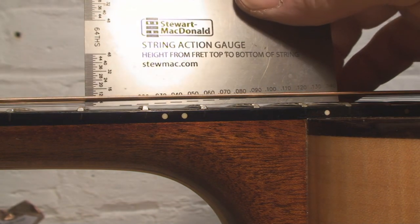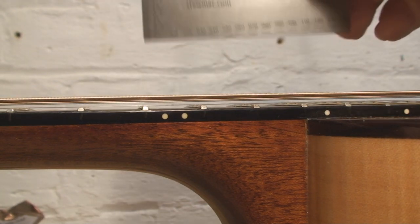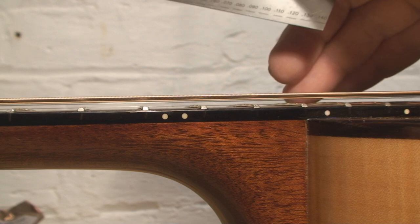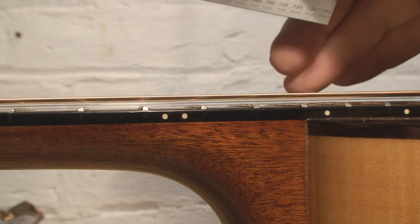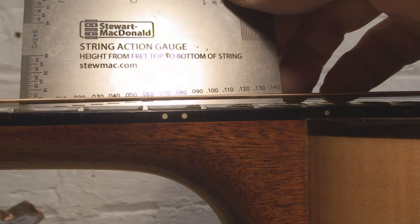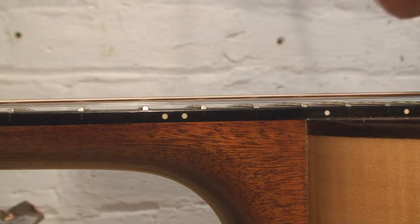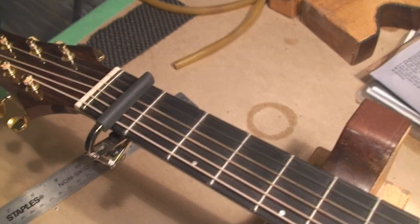For the fat E and the skinny E, the measurement is slightly less — one sixteenth is the minimum as Martin recommends, and slightly higher for the maximum. Needless to say, this is just on the really high top side of not playing very good. Let's measure the relief now.